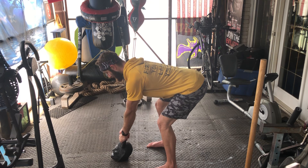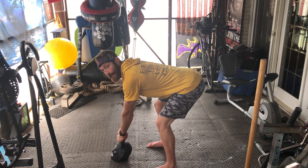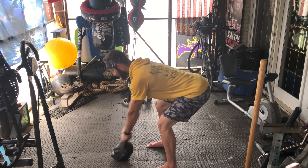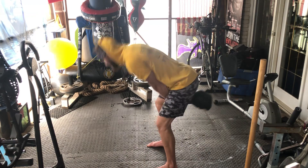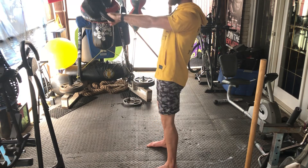I'm gonna start by hiking the kettlebell back like a football, and then I'm going to swing my hips through, and my arms are gonna follow. So American kettlebell swing — it's hike, hips, use the punch breath at the top.